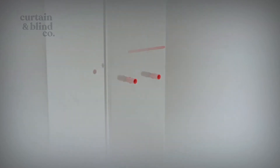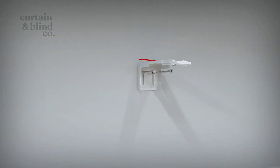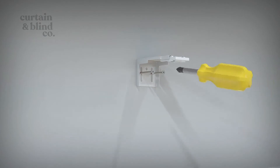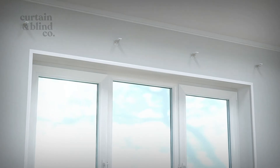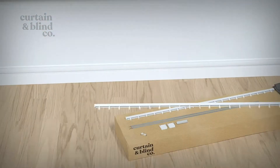If drilling into masonry, you'll need to source wall plugs, or if you're drilling into plasterboard, we recommend fixing to the wall studs. Fasten the screws into the centre of the bracket holes — this will allow you room to adjust the bracket up and down slightly, allowing you to have your curtains at the perfect drop. Position and fasten any remaining brackets evenly along the wall.